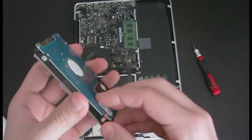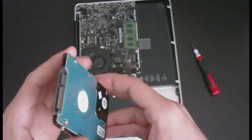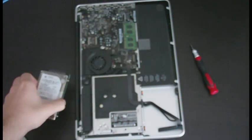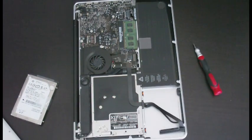If you notice, the old drive has screws on the sides — that's where you need the star bit, the T6, for these little guys. What we're going to do now is transfer those screws to the new hard drive.